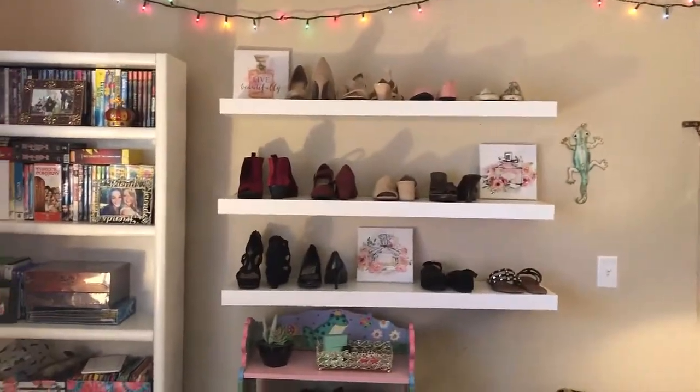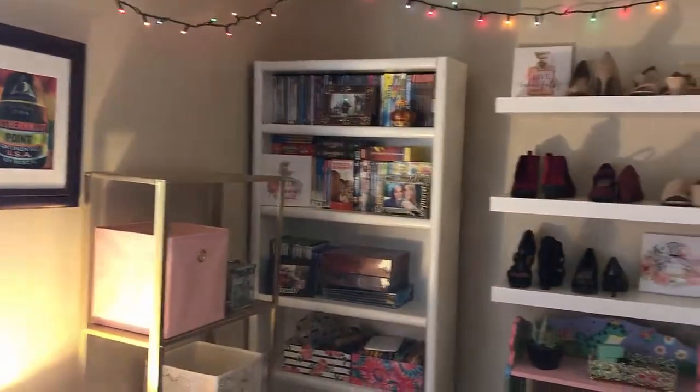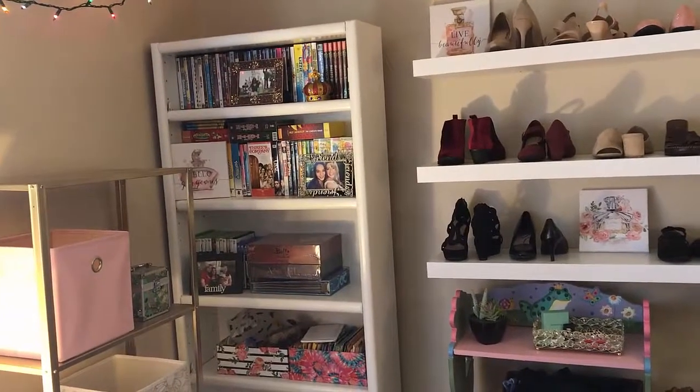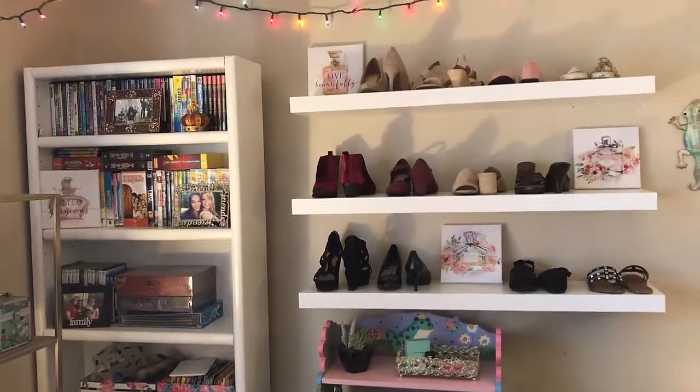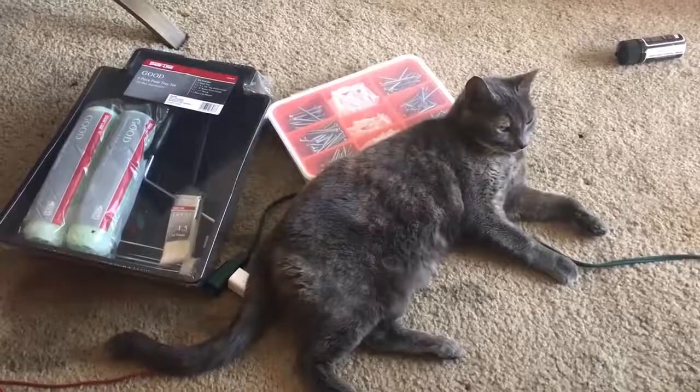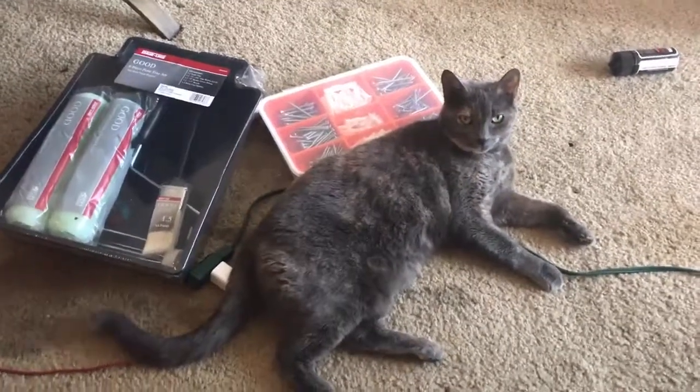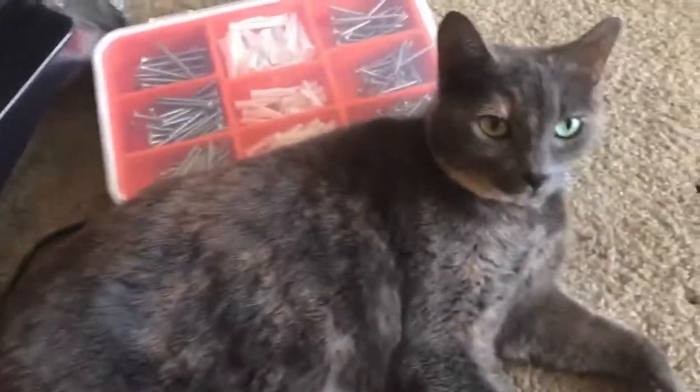Thanks for checking out my channel guys. Don't forget to like and subscribe, and leave me a comment down below telling me what you want me to DIY next. See you next time. Bye. And here we have my lovely assistant Miss Kitty the carpenter. Meow.